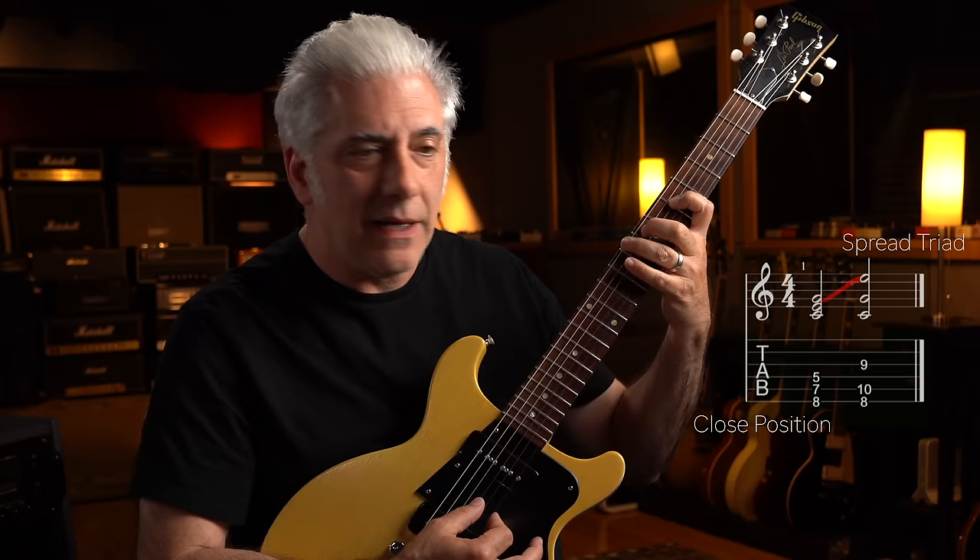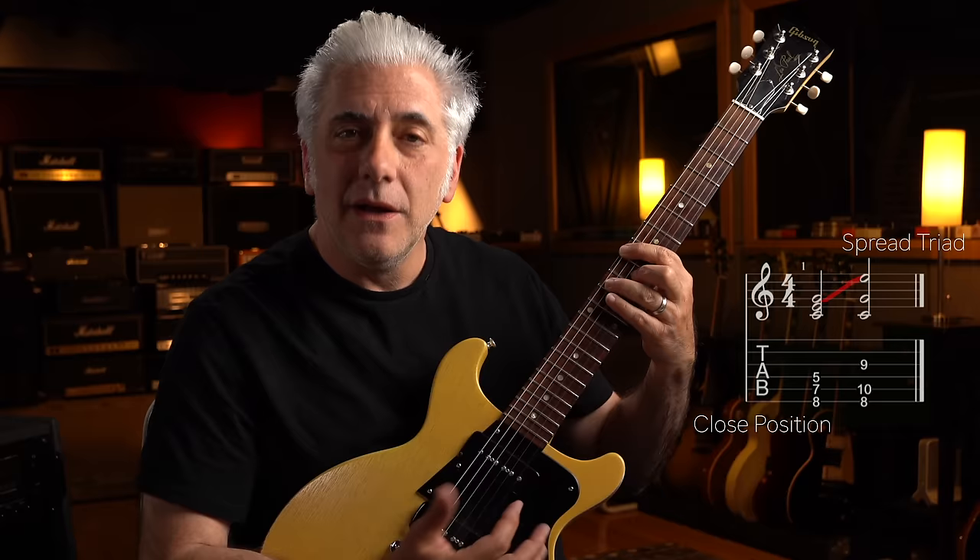Let me quickly review what a spread triad is. If I take a C major chord — C, E, G — I take the middle note, move it up the octave, and I revoice it: C, G, E. That is a spread triad. So you take a triad in close position, take the middle note, move it up the octave, and it reorders the chord, and you have a spread triad, or an open triad.